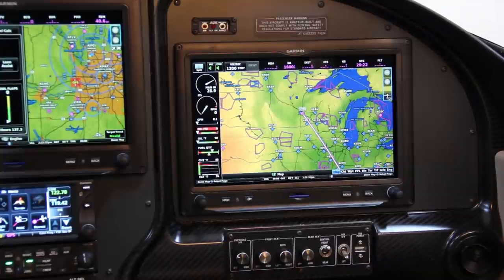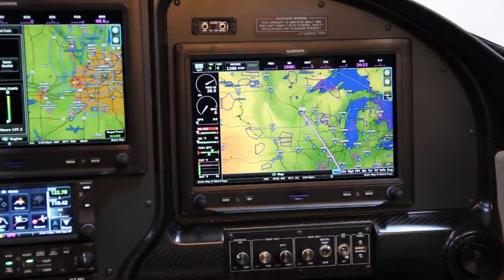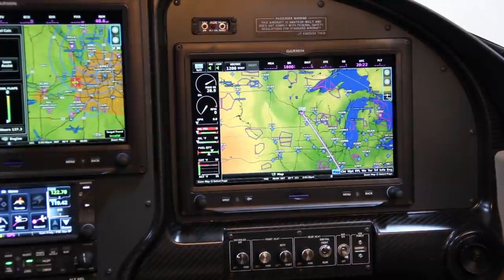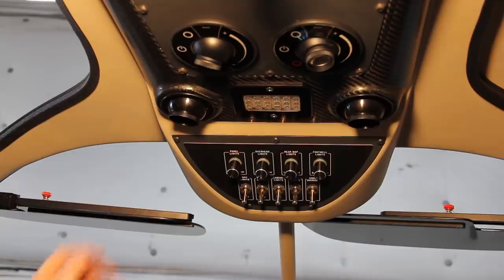Interestingly, the rear heat in the RV-10 is right under the butts of the front passenger's seat, so turning on that rear heat is actually like a nice seat warmer. Next to that we've got the aux 12-volt switch that enables all of the USB power slots, and then a USB power slot.